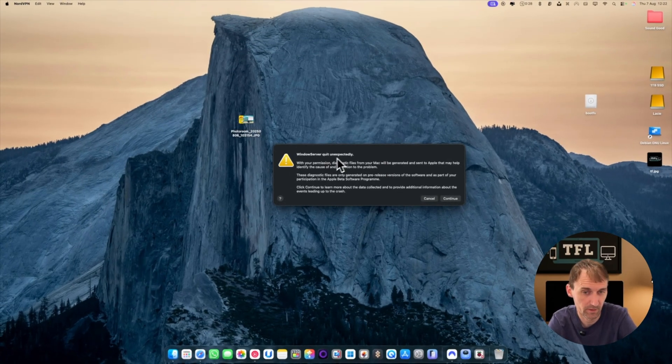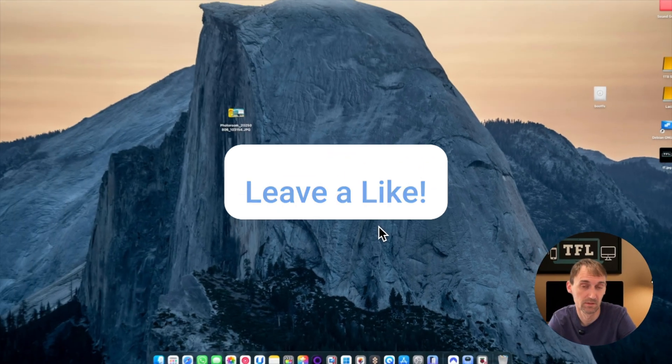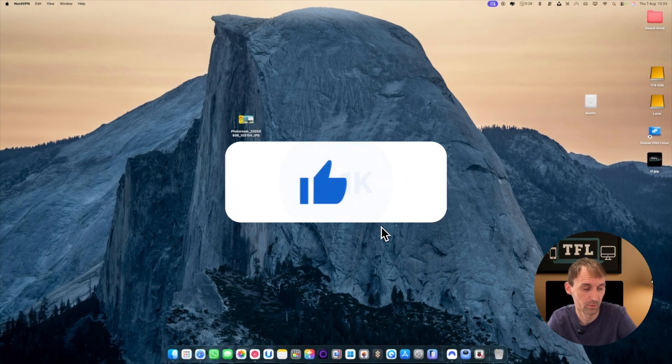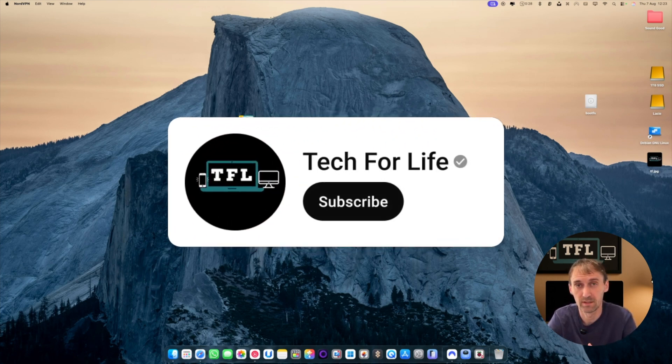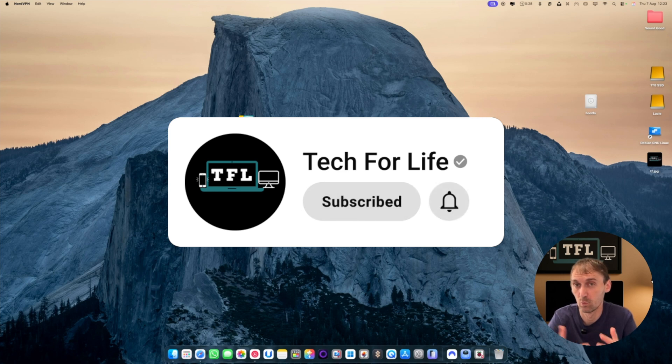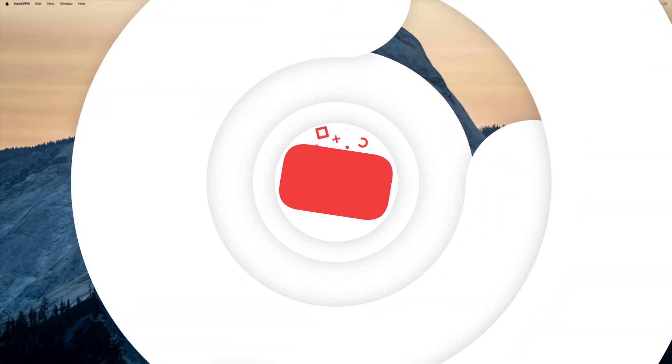Windows Server quickly quit, with a prompt to send diagnostics to Apple. But yeah, some games will work, some games won't — I hope you understand this. Running on beta software, you will have problems and not all games will work. I hope you liked this video and that it gives you an idea of where macOS ARM emulation is right now. I hope to see you guys in the next one.